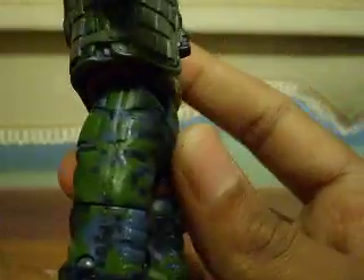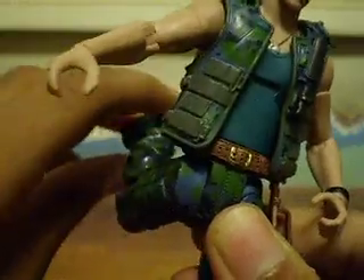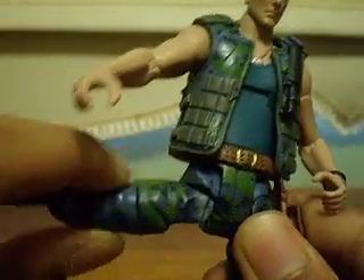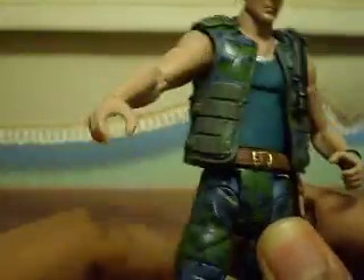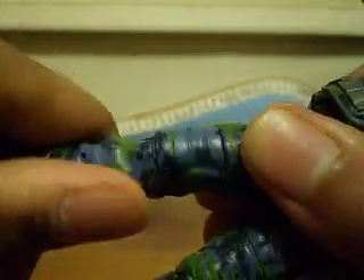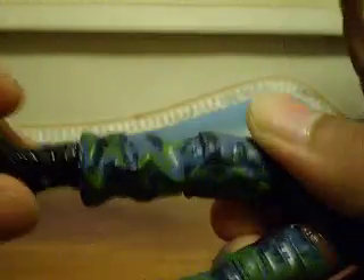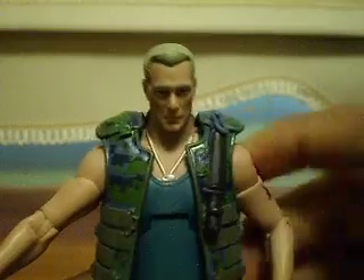He has Movie Masters super articulation. Jointed legs — he moves back and forth, they're not that stiff to move. He can also rotate up and down, so he can do the splits and stuff. He does have a rotation in the upper leg, a swivel in the knee, and movement in the ankle — no swivel though. So that's really all for articulation.